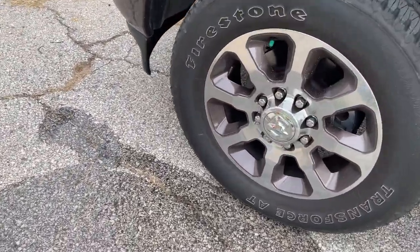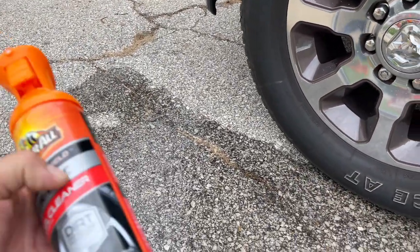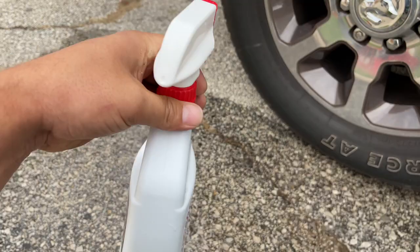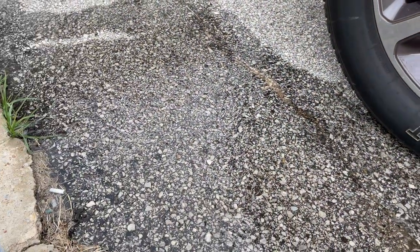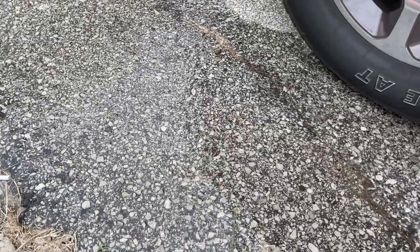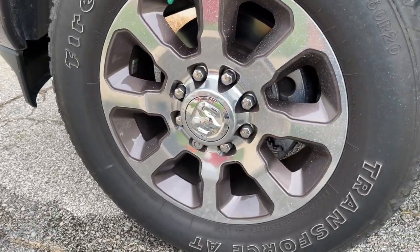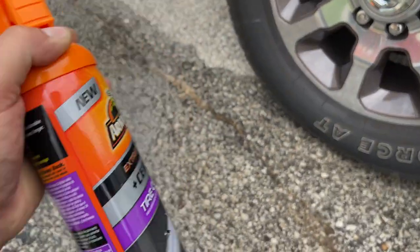I'm not going to do the whole thing in front of you — no reason to bore you — but I do have the ceramic wheel cleaner. This is my tire cleaner; it gets the white letters really white. Then I've got the ceramic tire coating with dirt-repelling technology. A couple of brushes: the stiff one is for the tires, the soft one is for the wheels.